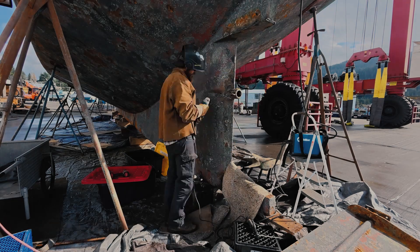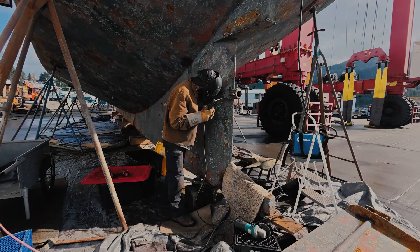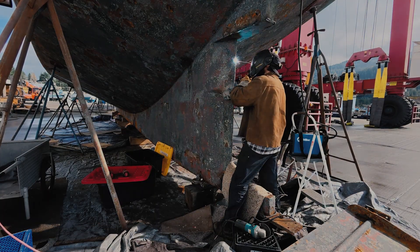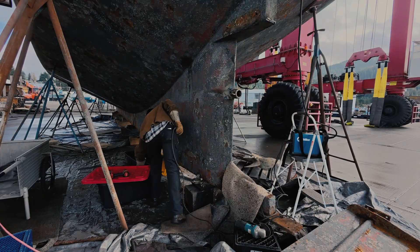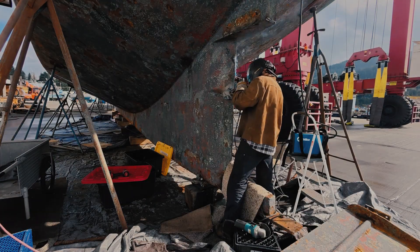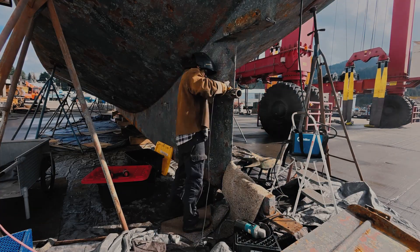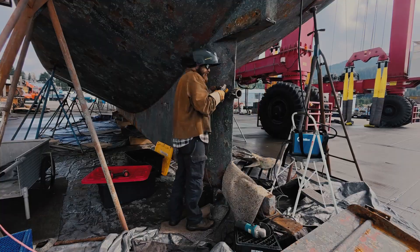I'm not too worried about the heat in these areas because the metal is so thick and there's no spray foam backing, so I don't have to wait too long between welds. I can actually weld with eighth-inch rod, which on this project is feeling like big rod because I spend so much time welding on thin steel — some with foam backing. Up above the waterline is quarter inch; below the waterline is five-sixteenths.